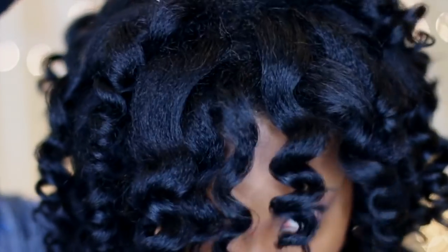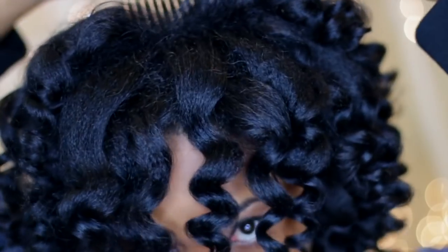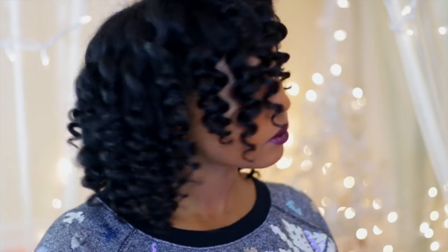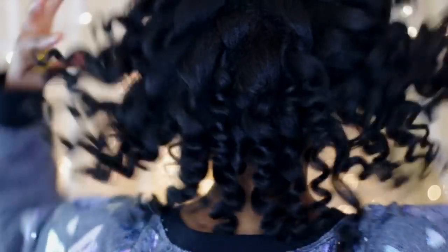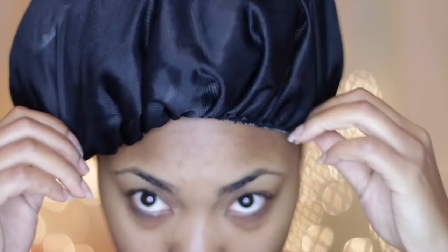The curls come out nice and bouncy and shiny. I'm just going to use my pick to fill in the gaps. This style lasted for almost three weeks — of course the curls weren't as defined toward the end, but my hair was still presentable. You wouldn't have to do this often. I like using heat in moderation and switching it up, and I particularly like this style.